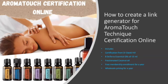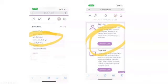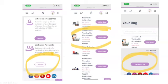Hey everyone. This is how to make a link generator for the AromaTouch Technique certification online. This AromaTouch Technique certification includes the eight essential oils, the certification from Dr. David K. Hill, the fractionated coconut oil, free enrollment for doTERRA for the whole year, as well as wholesale pricing for the whole year. You will go into your back office, log in, drop down to your account profile, and click Link Generator. Then click Generate Link, which is the sign-up. Go to either Wholesale Customer or Wellness Advocate — whichever you think your person would like — and ask them, because many times they don't even know they get a free website they can use all year long to share with friends and family. The Wellness Advocate is usually the preferred choice.